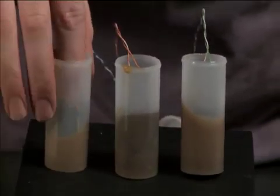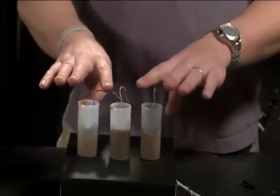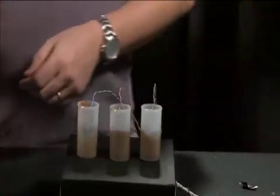Now that each of the motors is sealed on the bottom, we'll go ahead and top off each of the canisters until it's just a bit flush with the top, and then we'll push the tops back on.